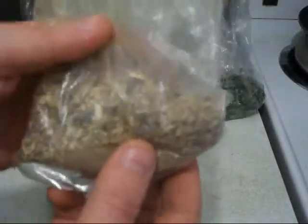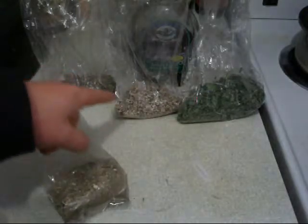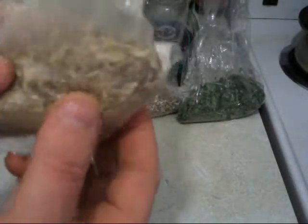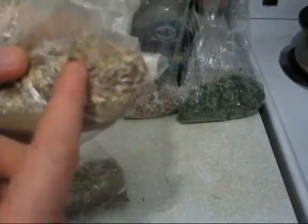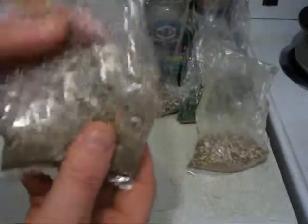Here we have the licorice root. Licorice root is one of those herbs with a sweet licorice taste, so it's going to balance the bitter flavors of the dandelion and milk thistle and make it much sweeter tasting. Licorice is also one of those herbs that allows herbs to combine together — it has special properties for combining herbs and making them work for your body.